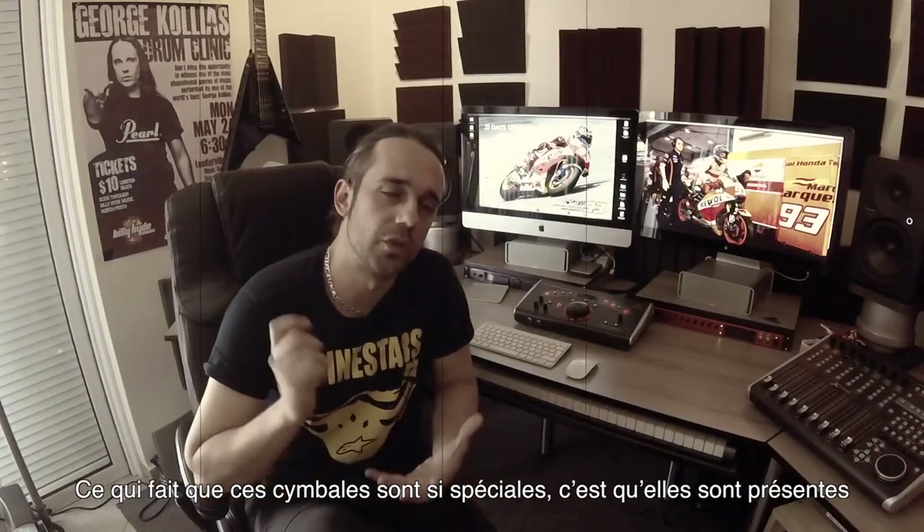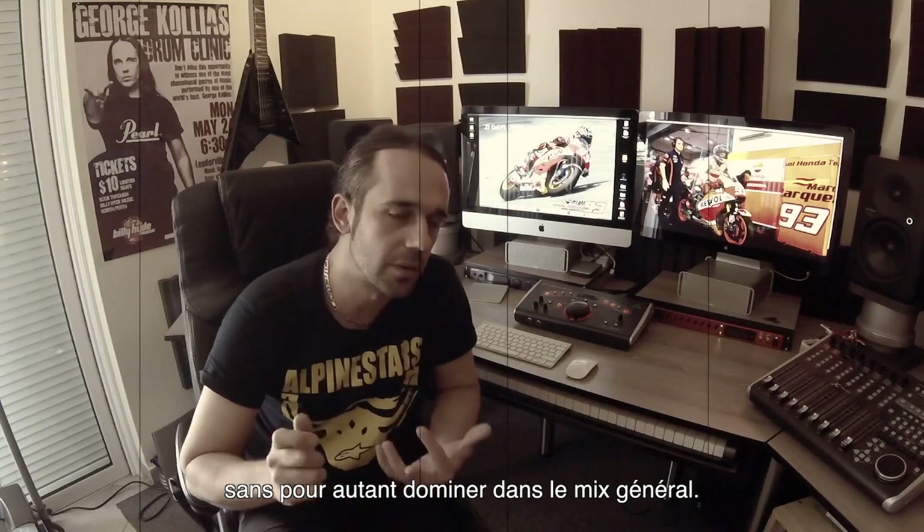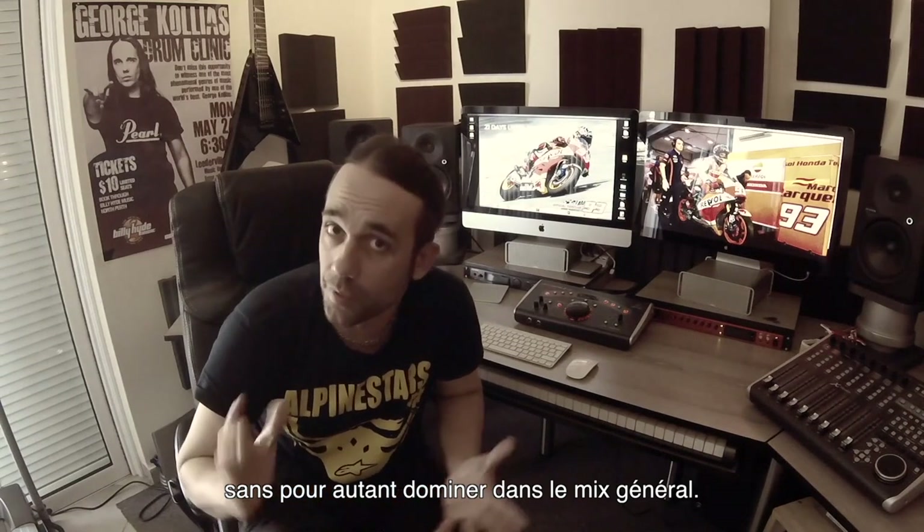It makes the cymbals so special, to drive without cutting through that much.